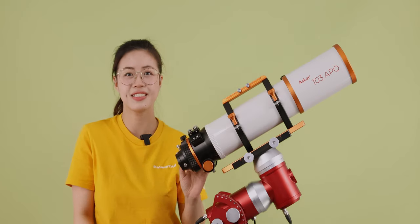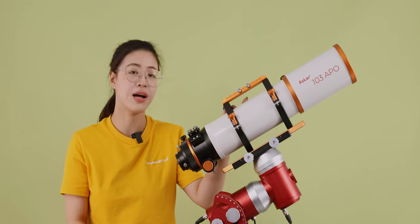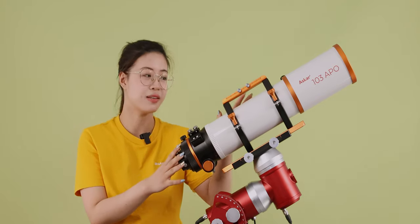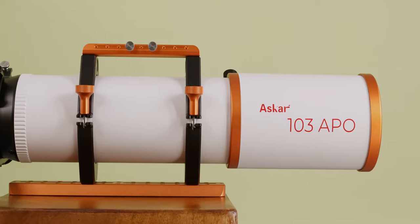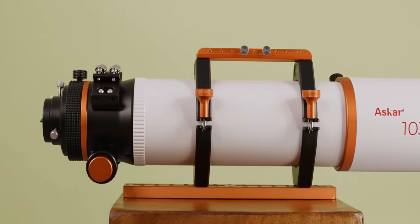Hello everyone, welcome back to Sharpstar Optics. In this video, we are going to introduce the ASCA 103 APO. The ASCA 103 APO is an OTA of 103mm aperture, 700mm focal length, and a focal ratio of f/6.8.